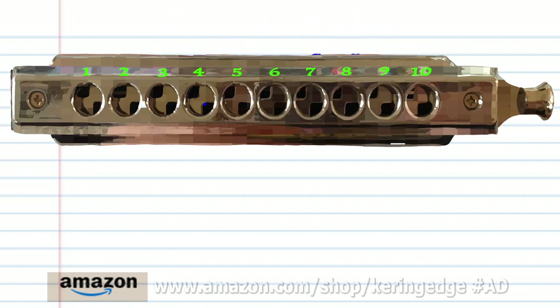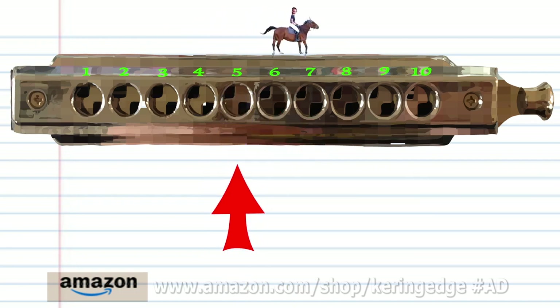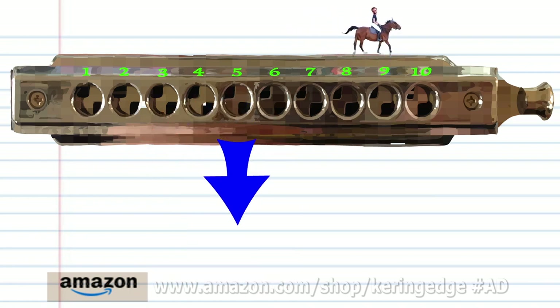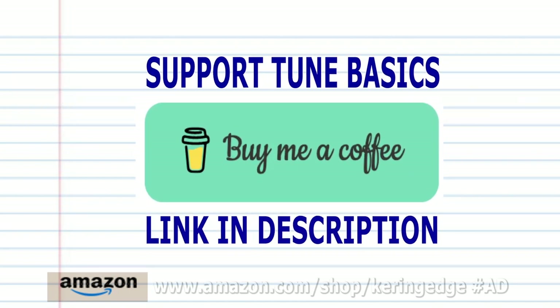Now try putting all these phrases together. And there you have it. And remember, if you're the sort of person who prefers learning the harmonica using tabs, you can check out my tabs page — there's a link in the description below. Until next time, stay tuned.